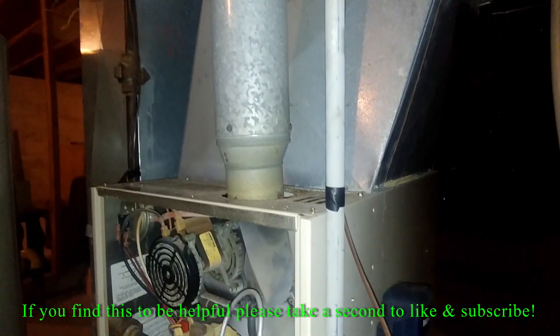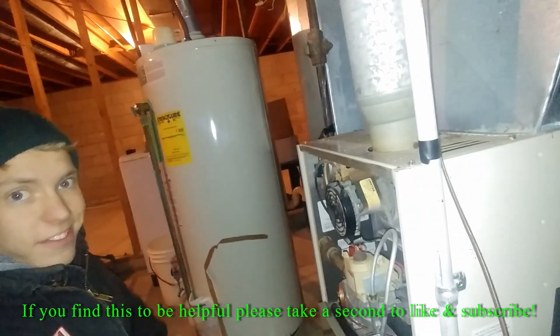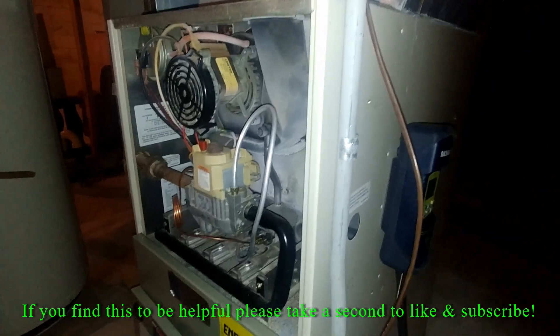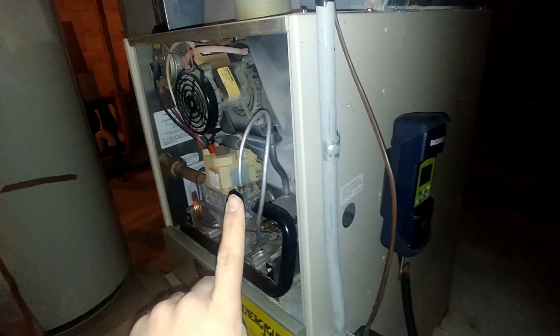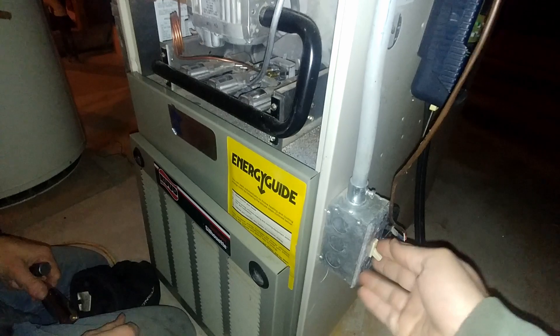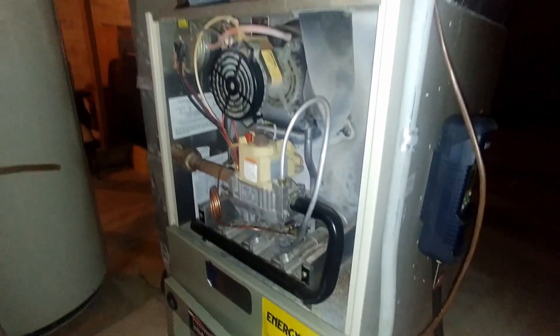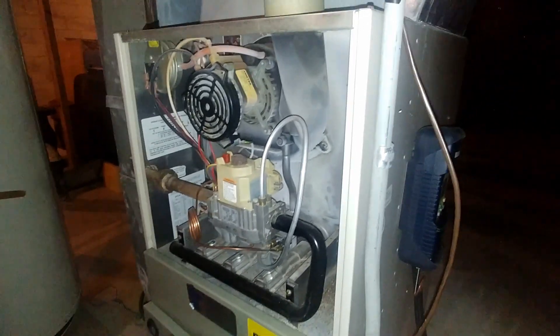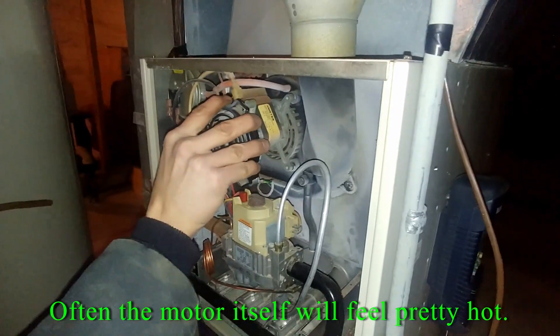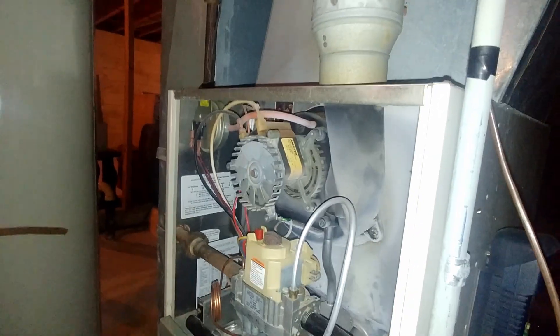Hey, my name is Ben, thanks for stopping by. This is Ruben. We're here working on this furnace. This is a pretty simple thing to diagnose — the thermostat is turned on upstairs and we have a call for heat. When you first turn the switch on to the furnace, all it does is make a continual humming noise, and it's a fairly loud hum coming from this combustion blower or draft inducer.